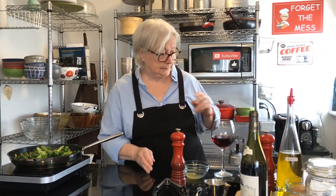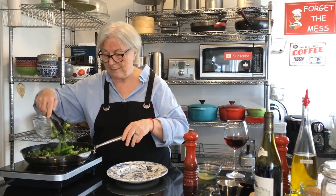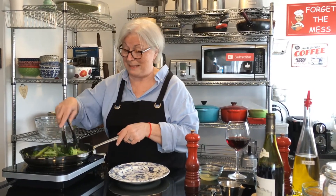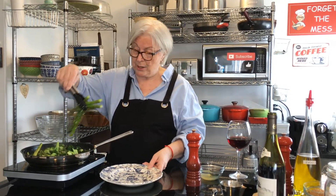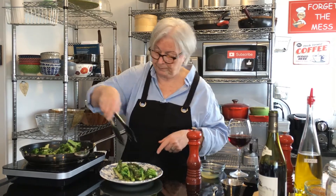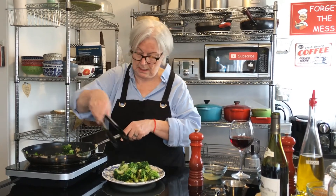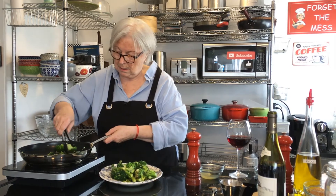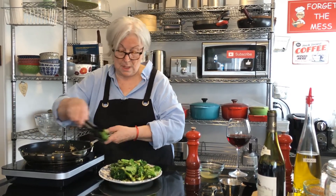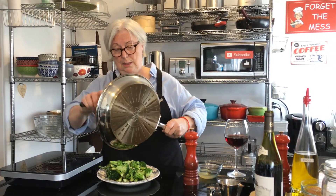Okay, believe it or not, that is it! It takes no time at all, especially if you're blanching your vegetables beforehand. We're going to put it onto a nice platter — doesn't it look good? It's so nutritious and so tasty, and really quick to do.